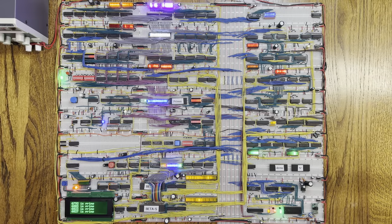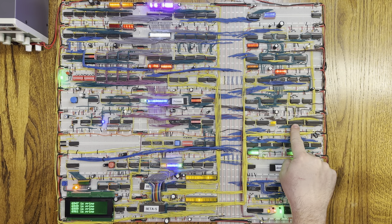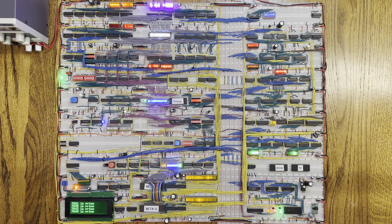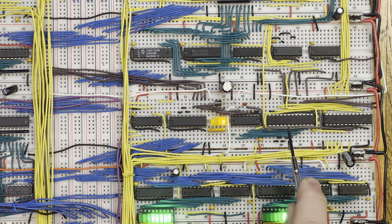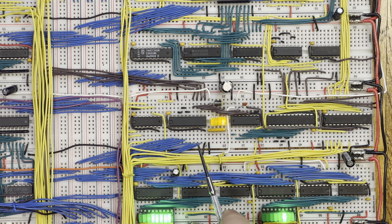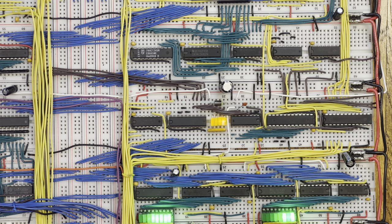Here is my PewDieOne TTL CPU without the changes we just described. If you look closely, this is where the flags register is. This is the ATF22V10 programmable logic device. This is where the bus comes out from the 74LS245 bus transceiver. Here is a detailed view of the flags register. You can see the five unused lines for the ATF22V10 — I have them pulled low right now because they're not being used, which is best practice for unused inputs. I need to connect the lower four bits of the data bus to the ATF22V10 and bring in a flags-in control line. I'll do this wiring off camera.